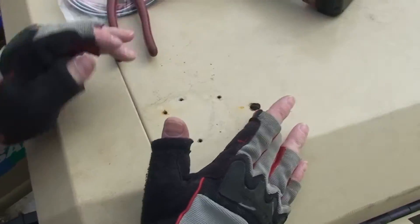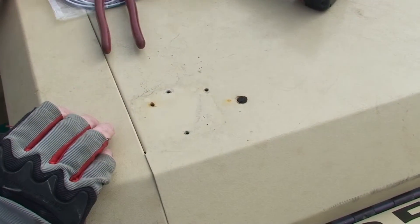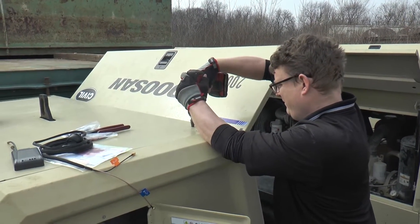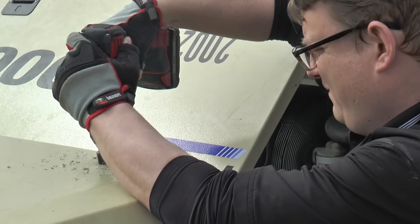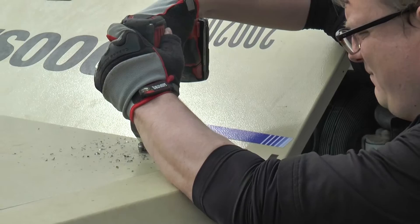Before you do anything with the antenna itself, you'll need to drill a hole in the top of the asset that you're installing the MC3 gate into. During the installation, the antenna must be able to get a GPS fix, acquire a cell signal, and get a clear view to the sky. We must first drill a pilot hole using a smaller diameter drill bit. After the pilot hole is drilled, we will use a unibit to drill a three-quarter inch hole.